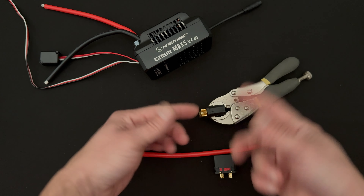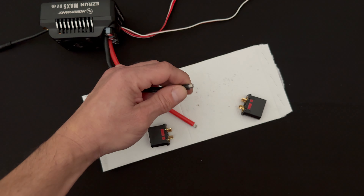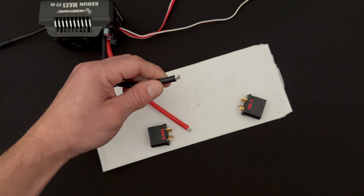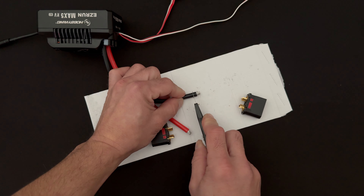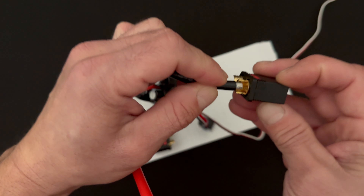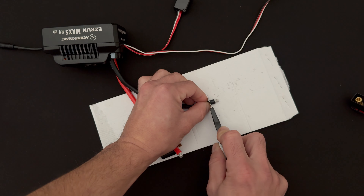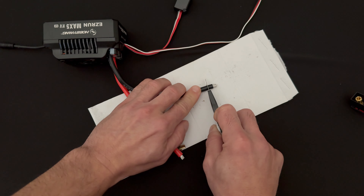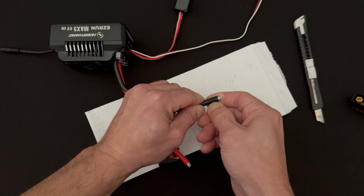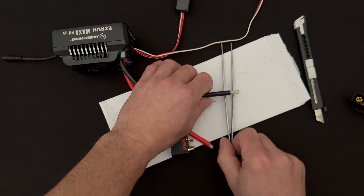First thing I like to do is install the connector on the speed control itself. The wires come pre-tinned sometimes, and it can be easier to remove that and start fresh. This plug has a certain amount of area inside, so I want to get all the wire surface in there. I'm going to strip off a little more using a dull exacto knife - the reason I use a dull knife is so it doesn't cut the strands of wire, so when I peel the insulation off I don't get frayed leads.